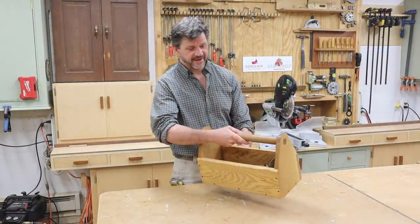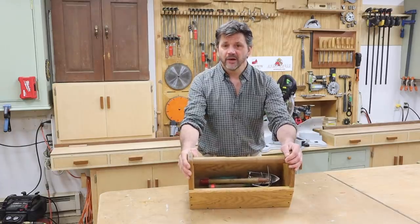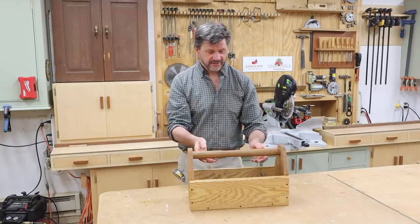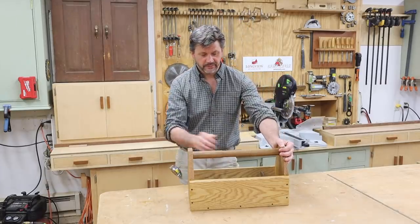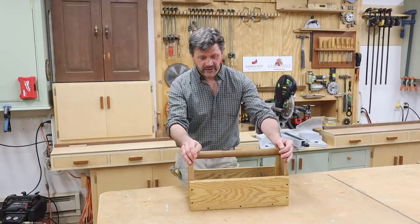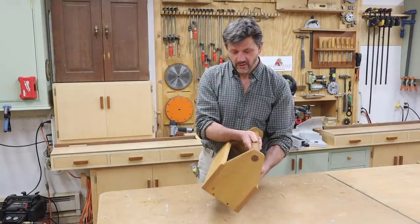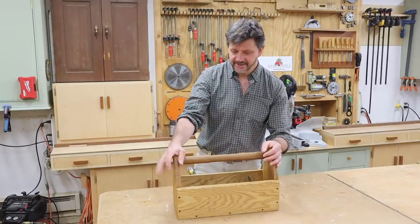This one was definitely a fun project and one that will be used. I gave it to my wife for Mother's Day and she's already had it out in the garden and put it to work. The idea here is this is not to be handled gently — this is another tool, and tools will be thrown in here and taken out. It may get left out in the rain from time to time, and it's built to last. So one day if my daughter becomes a gardener she can use it, or she can always put it in her house as a decoration.